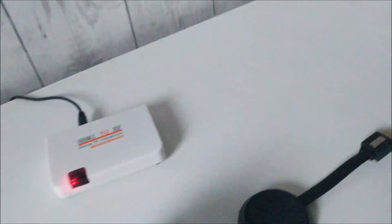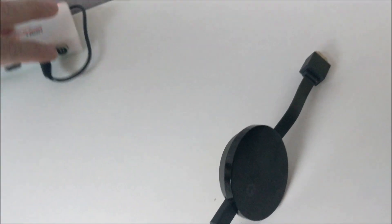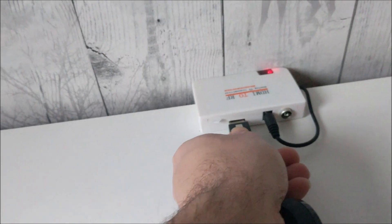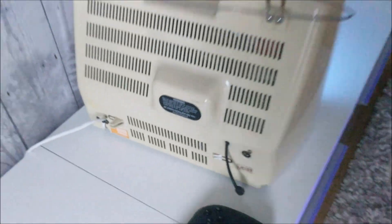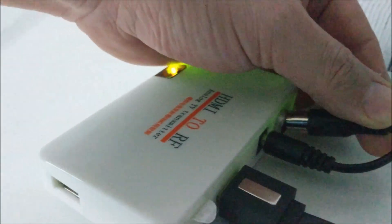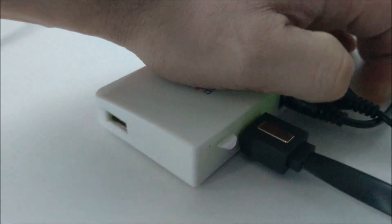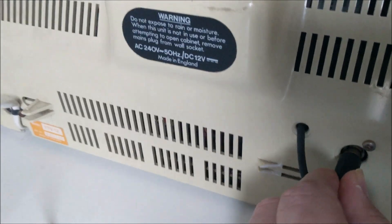My Chromecast is plugged into the back of the TV, let's pull it out. I'm not going to be using a LAN cable, I'm just going to use the Wi-Fi, so I'm going to plug the Chromecast straight into this converter. Now the light has gone green, and then I need an RF cable to plug from the box to the back of the TV, which I have here. So I'll put one end in here and the other end into the back of the television. Right, so that's all connected.